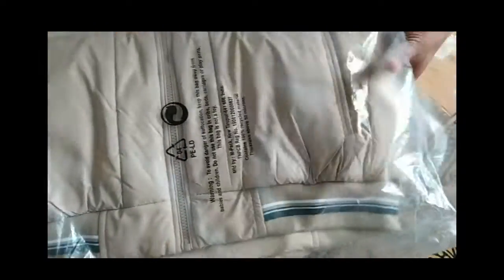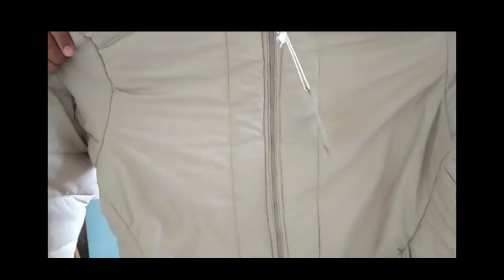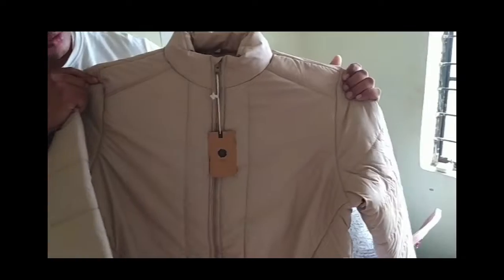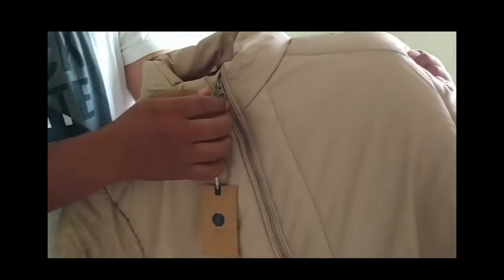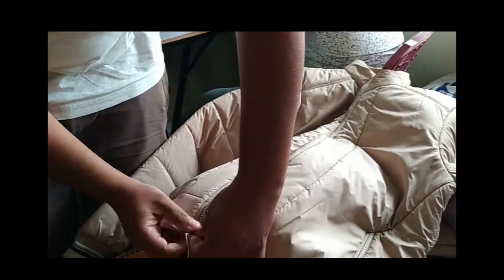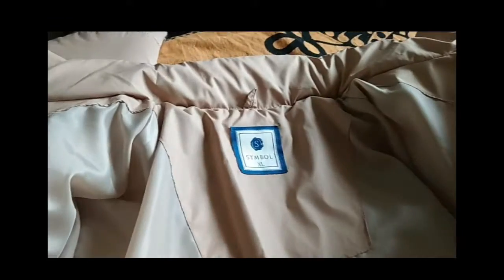We will remove it from the plastic and place it so you can see it here. You can see the design of this jacket. This is a Jeep jacket — we have opened it, now we will see the quality.